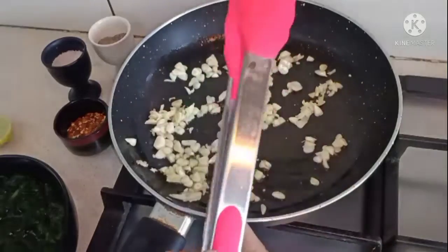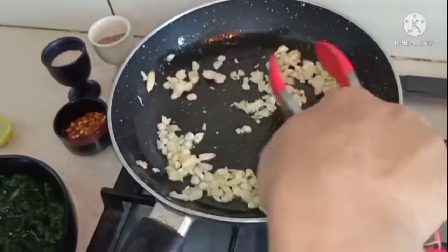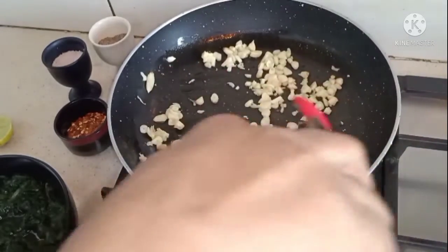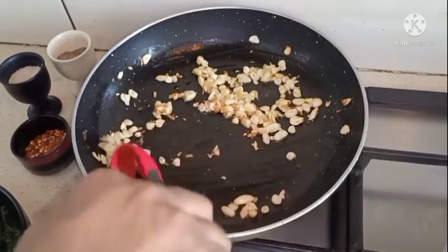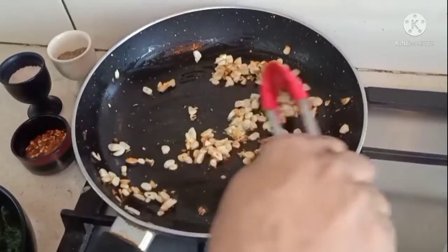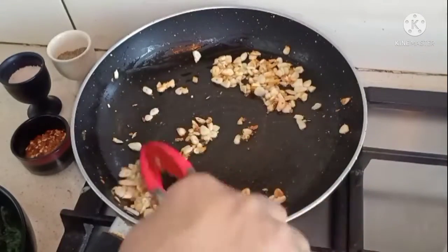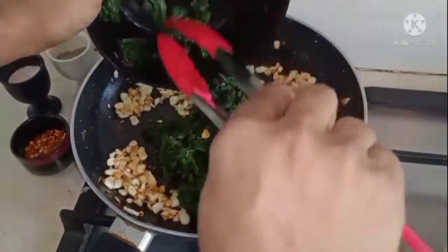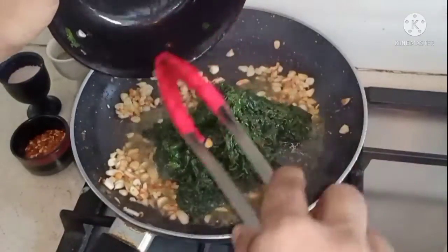For this recipe I prefer tongs over a spatula — you will soon know why. You'll notice that some of the crushed garlic has started browning, while the chopped garlic is just cooked. I think this is the right time to add the spinach, and this is the reason why I have tongs and not a spatula.